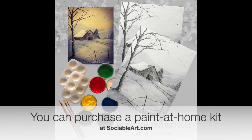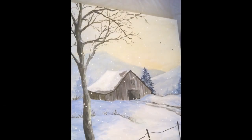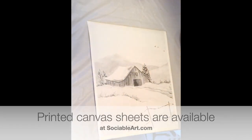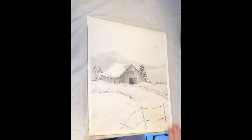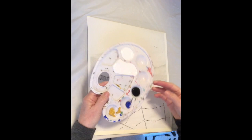Welcome to Sociable Art. This is Arianne and today we're going to paint a winter barn scene. I'm showing you here the 16 by 20 that I painted as the original for this work of art, and then you can purchase a printed canvas sheet with paints and a complete kit from sociableart.com. Right now I'm showing you the paints included in the kit.